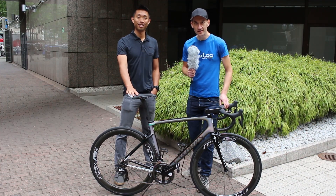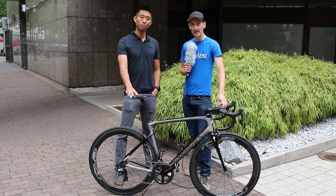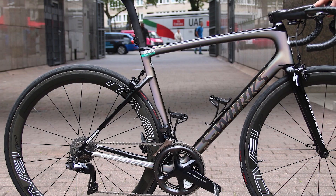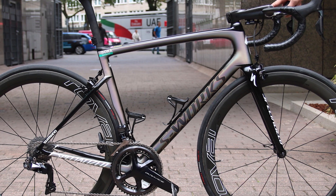We're here with a brand new Specialized Tarmac, going to be ridden by Peter Sagan in the Tour de France. I'm joined by Chris Yu from Specialized, who's going to talk us through the brand new bike. So Chris, this is a 6th generation Tarmac — a lot of change to the previous model. What are the key details on the new bike?